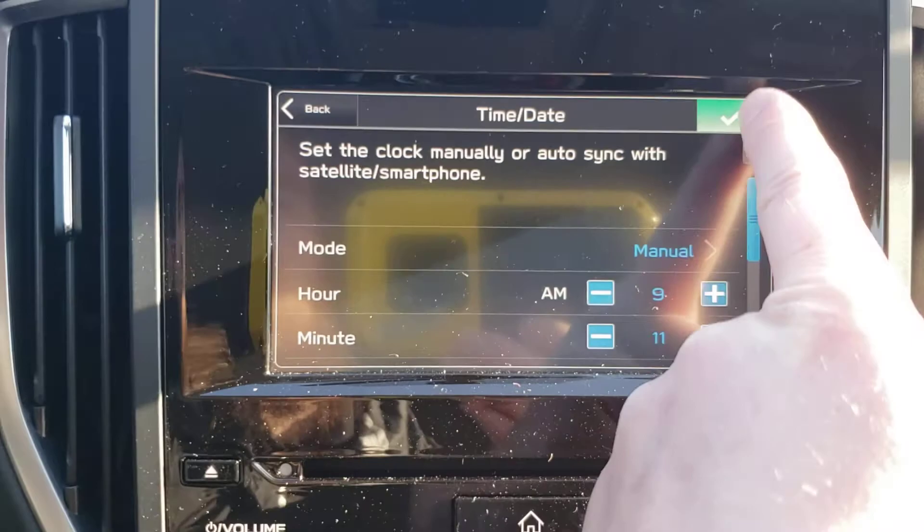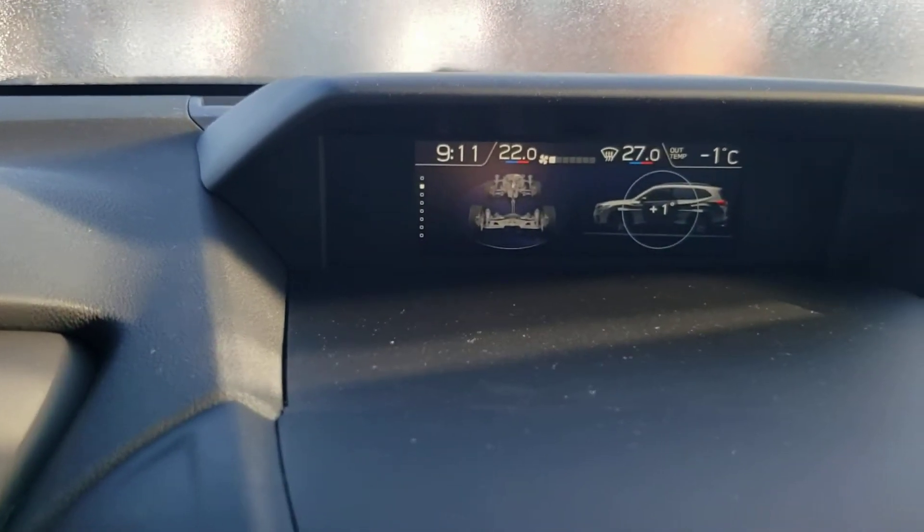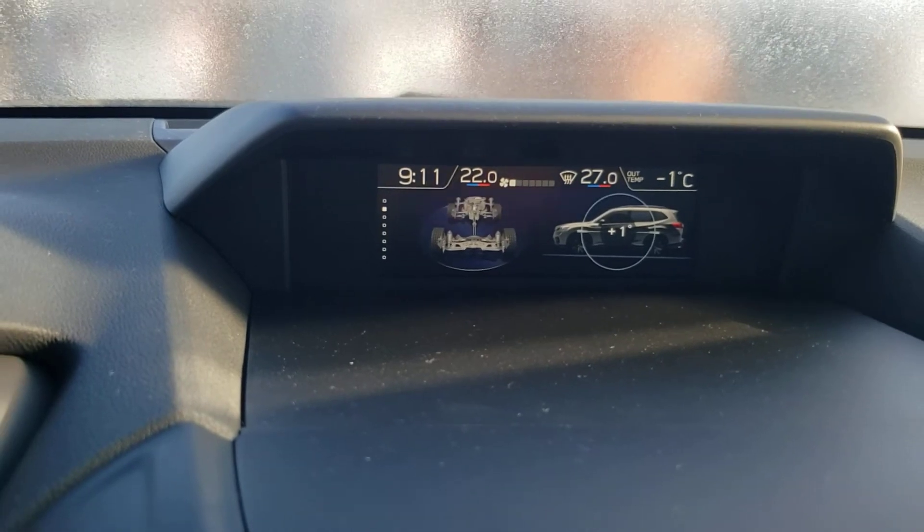You adjust it by a minute, hit the little check mark, and you can see up top it's changed to 9:11 a.m. So that's a quick video overview of how to adjust your clock on your 2020 Subaru Forester. I'm Tyson the Subaru Specialist — talk to you guys soon.